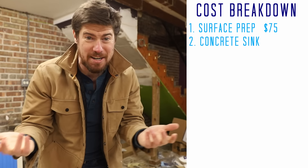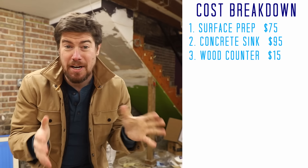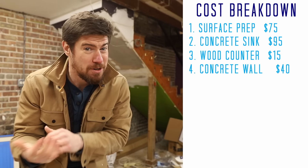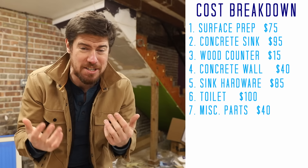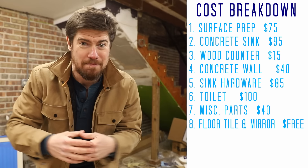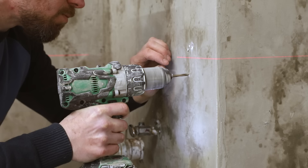For the final install, let's break down those costs. Surface prep materials, underlayment, primer, etc. — about 75 bucks. Concrete sink, basically just the concrete and the melamine form — about 95 bucks. The wood counter was cheap, just 15 bucks for Douglas fir 4x4s. Concrete walls with the feather finish were only about 40 bucks. I splurged a bit on the drain and faucet — about 85 bucks. The new toilet was 100 bucks and I had about 40 dollars in miscellaneous tools. The floor tiles were free for me — you would have to add about 100 dollars to my total, but it would still be pretty cheap. My total: under 500 bucks, so pretty sweet.